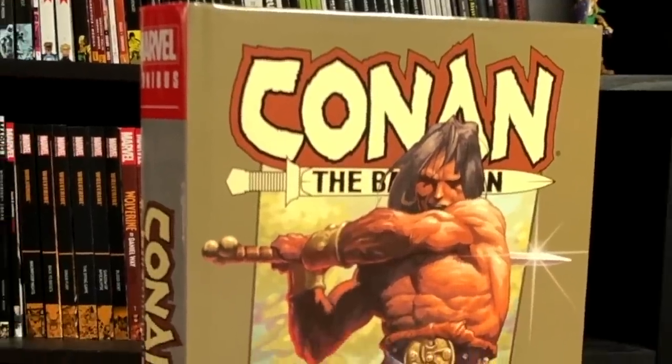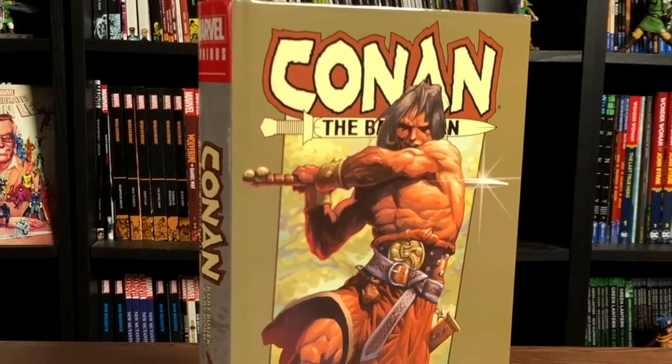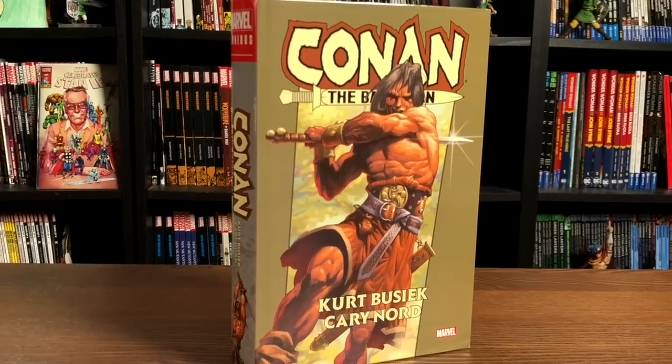Hey, all you mentees, this is the Uncanny Omar from Near Men Condition. Join me today for an advanced look at Conan the Barbarian by Kurt Busiek and Cary Nord from Marvel Comics, so please stay tuned.